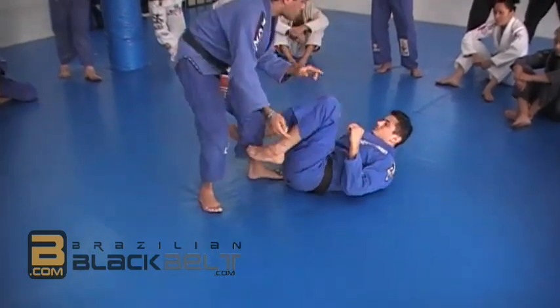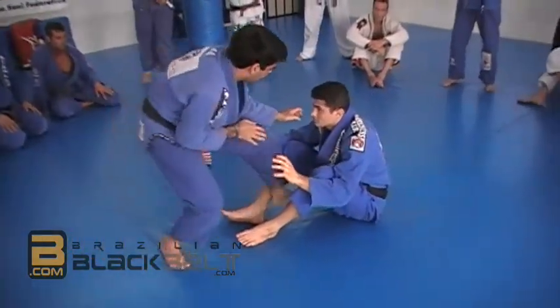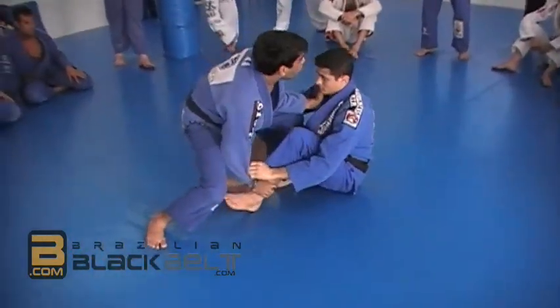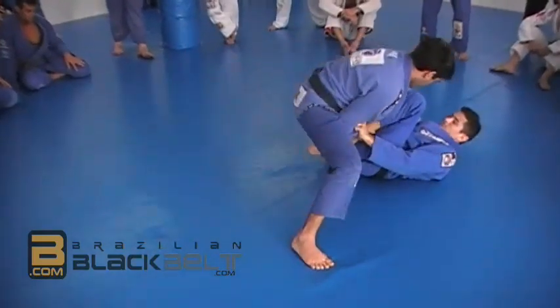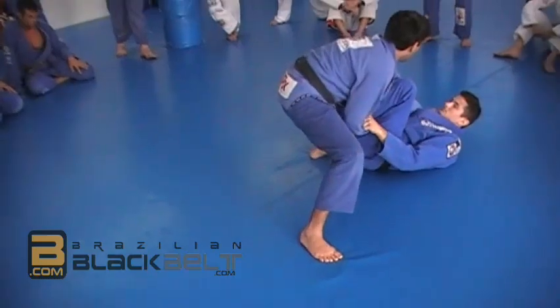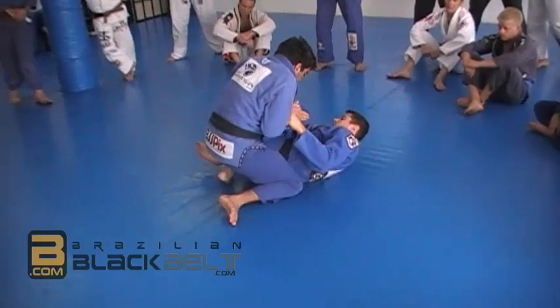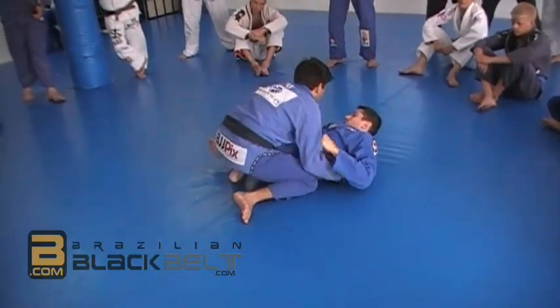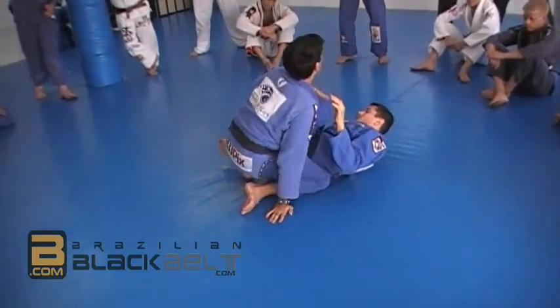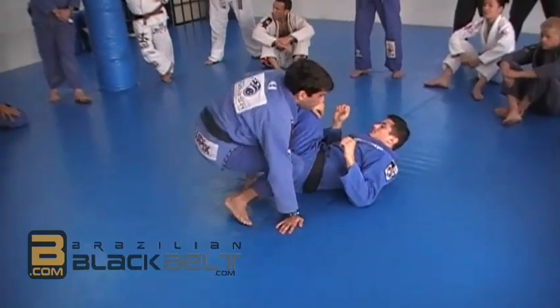We're going to start just with this approach and moving him this way. Imagine he's sitting — I'm coming inside, blocking, holding the shin. As I come and position over here, it's almost like I'm putting this hook over here. But I'm moving him sideways, controlling the hip, squeezing, pinching my legs together. And then I have this control and we're going to go later from there. But let's just start with this motion. Please try. Thank you very much.